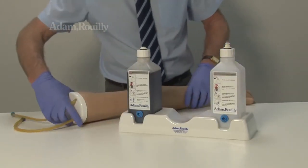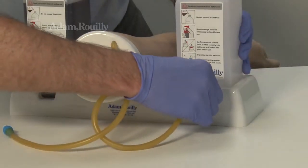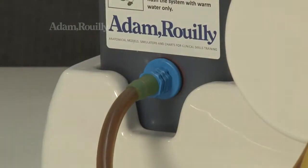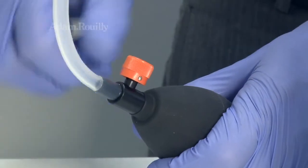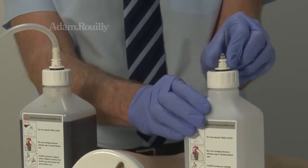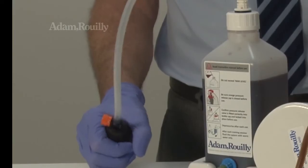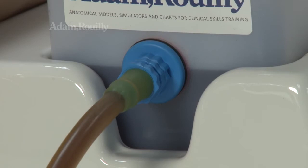Using the armrest, set up the arm as shown, connecting each vein to each bottle. Attach the tube and bulb to the bottle with blood, ensuring the orange pressure cap is closed. Ensure the pressure release cap is fitted securely to the cap on the second bottle and pump the bulb to start the flow of blood. Continue to pump the bulb until blood flows steadily into the other bottle. The arm is now ready for use.